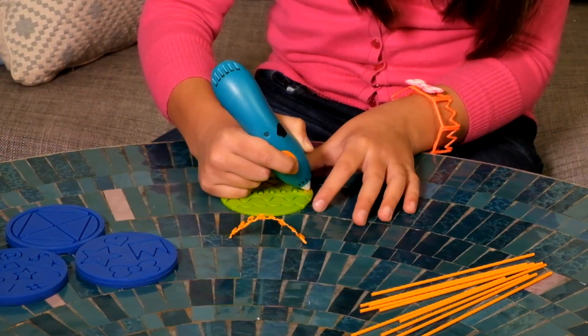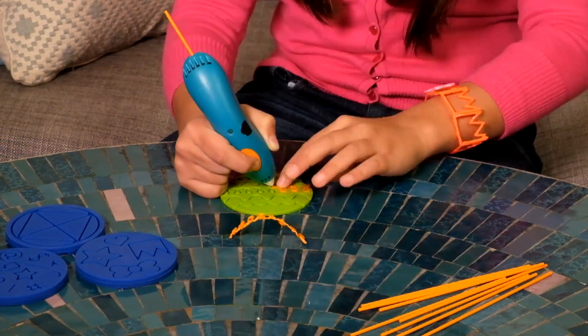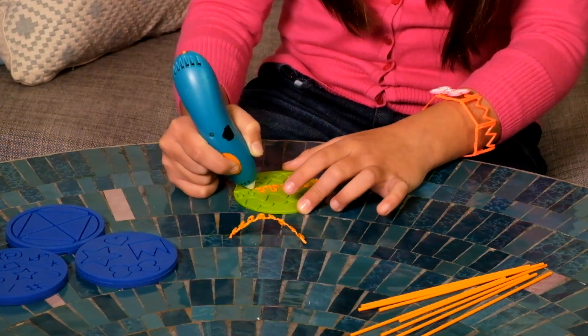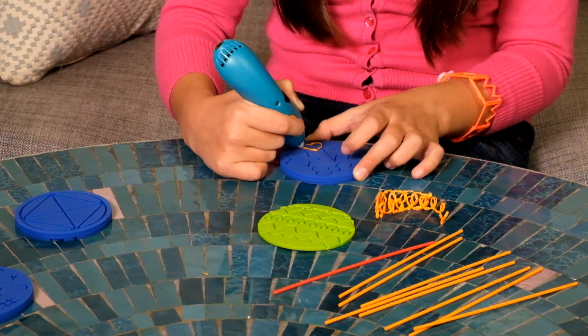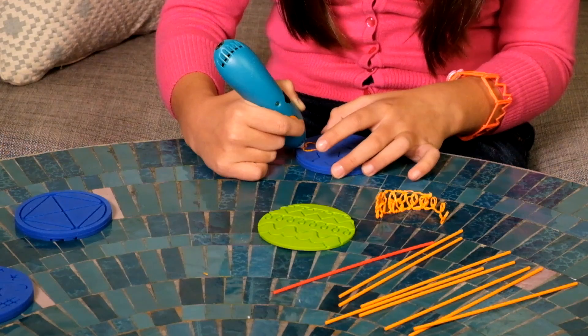First I doodled one part of the bracelet using the loopy line on the doodle block. Then I doodled a second part also using the loopy line. And to decorate, I doodled a little heart to go in the center and make the bracelet the perfect size for you.